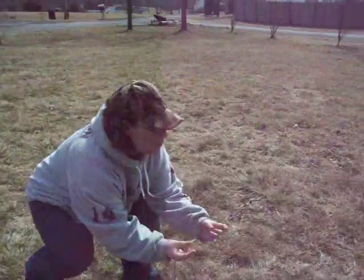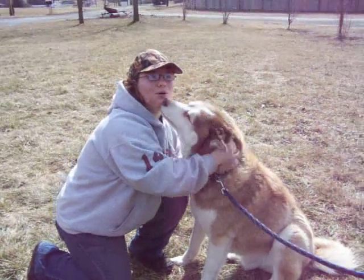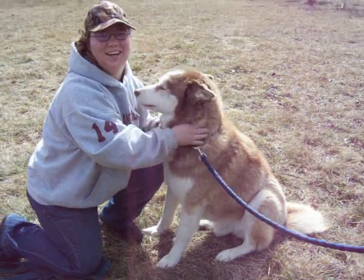Come on boy. This is Bandit, he's 10 years old. He's a purebred Siberian Husky. And as you can see in a little bit, you can tell how he doesn't like the harness.